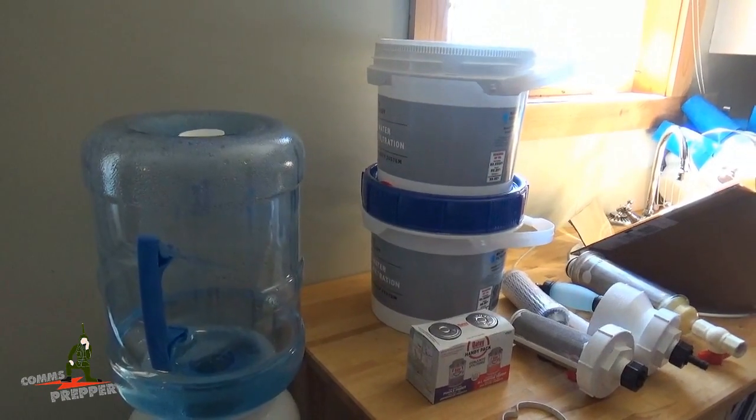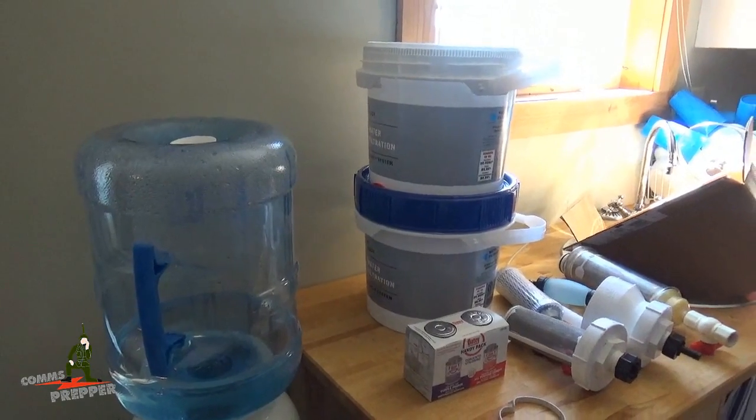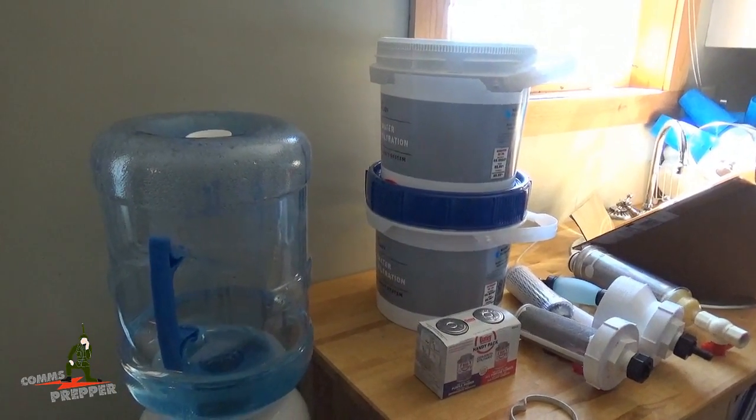Hello YouTube Preppers, this is the Comms Prepper and I'm still out at the retreat location. We're going to take a break from radio videos. Today's project is repairing the rainwater harvester.